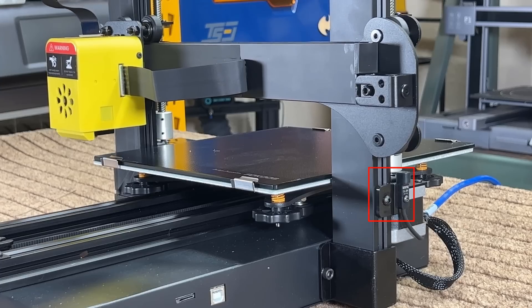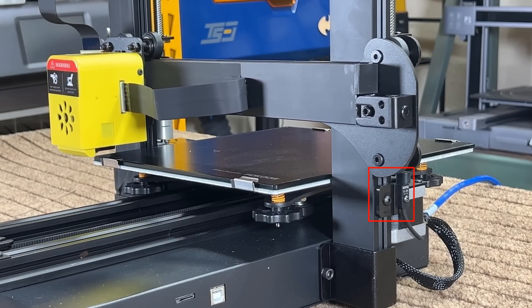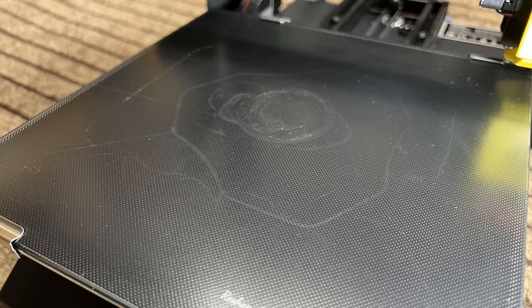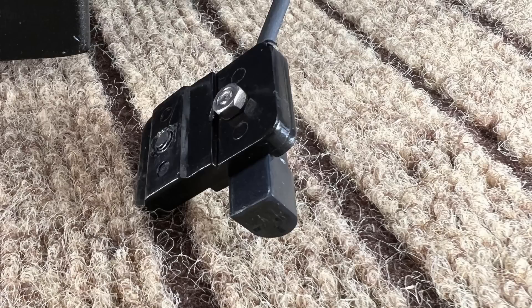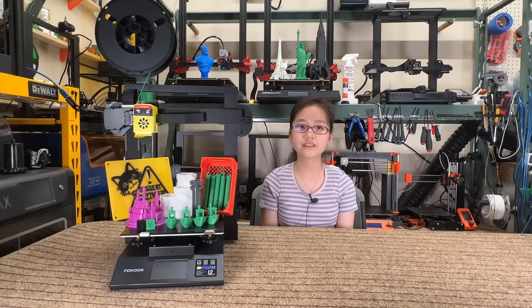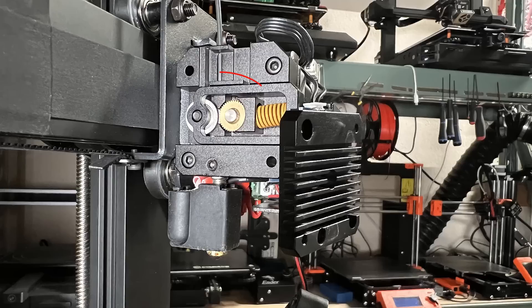Con one: the inductive sensor Z limit switch is fixed on the extrusion using a plastic mount, but the threads used to secure the sensor were worn down on my unit, making the sensor loose and resulting in inconsistent Z homing that affects the first layer — my print bed has been scratched quite a few times. After I added a nut to secure the sensor it works perfectly fine, but for someone new to 3D printing this can get pretty frustrating.